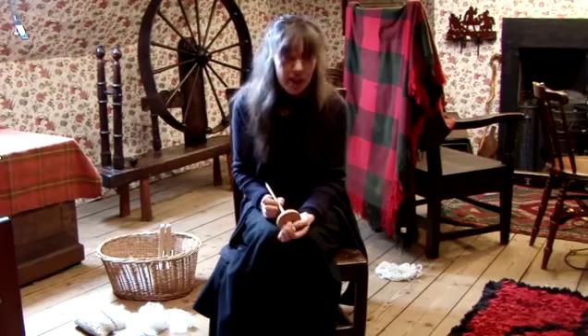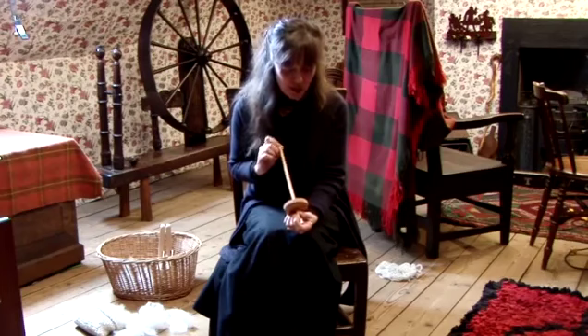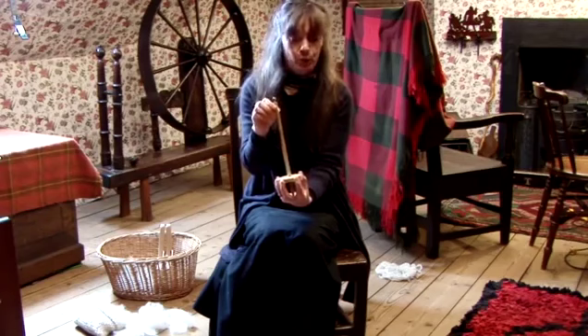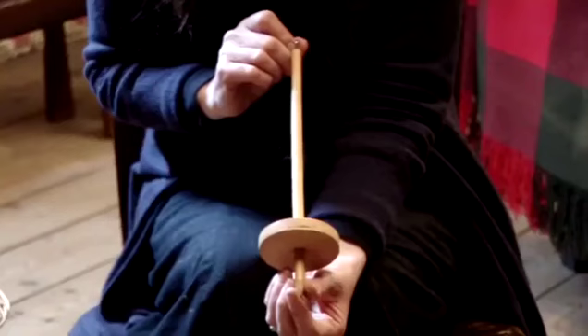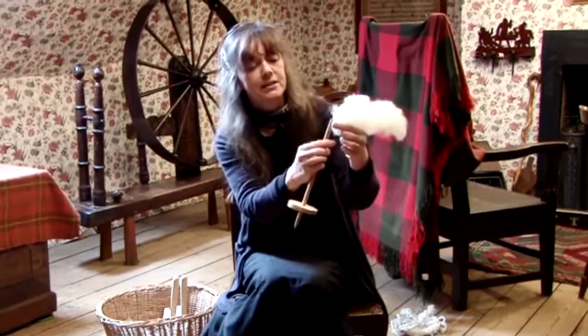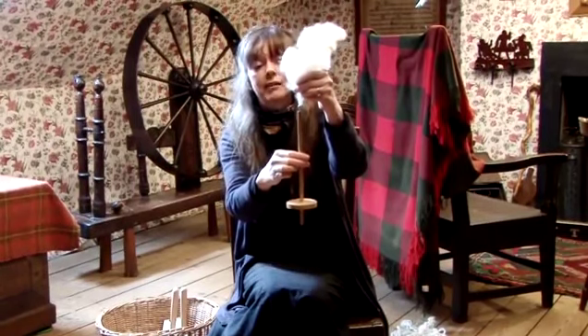I'm going to show you the most ancient form of spinning — that's spinning using a drop spindle. This is the drop spindle. In the past, it would just be a weight with a stick with a hook, or even just a notch in the top. But this is the most common form of drop spindle and it's widely available on the internet. To begin the spinning, the important thing is the hook on the end — all you would do is just attach it to a bundle of fleece like so, and then just spin.